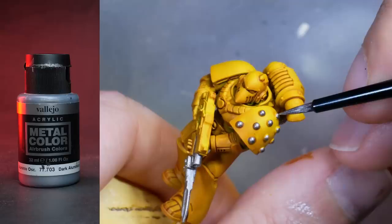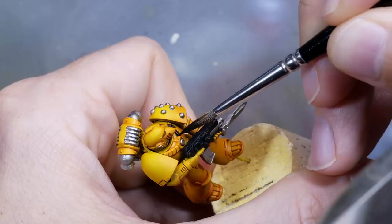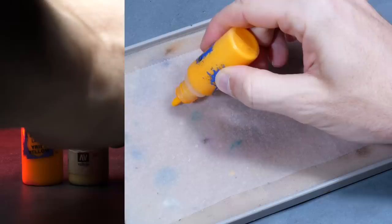At this point, I decided to give all metal parts an initial layer of Vallejo Metal Color Airbrush dark aluminum, and I also applied the first layers of black to the gun casing and all the straps. Of course you can wait with this until the yellow is finished, but sometimes I want to see where the end result is going before I put in the last steps on the main color.